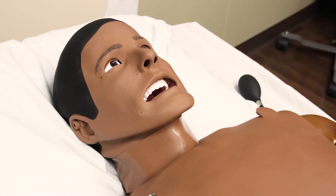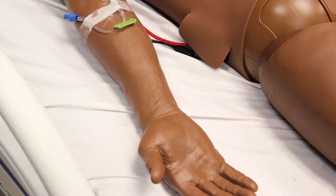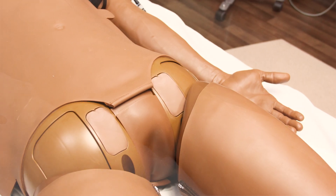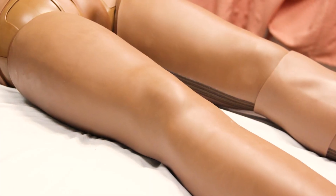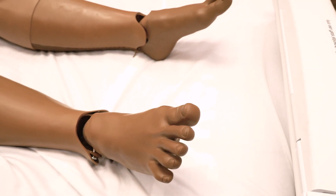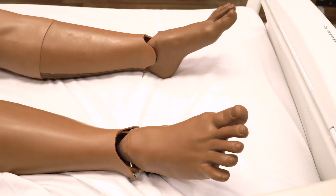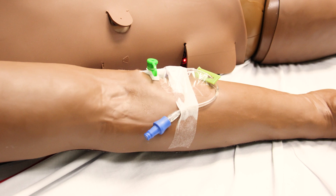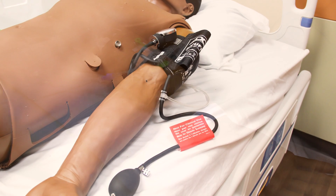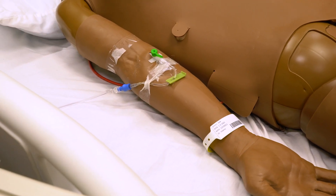He has many features designed to simulate a real patient as closely as possible. First, he has several pulse points, including bilateral carotid, radial, femoral, popliteal, dorsalis pedis, and posterior tibial, as well as a left brachial, but not a right. All of his pulse points are easily recognized by a soft spot in the correct location.